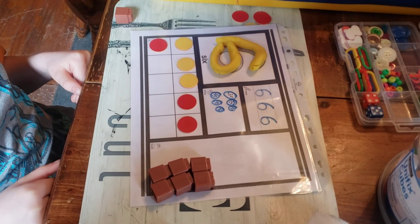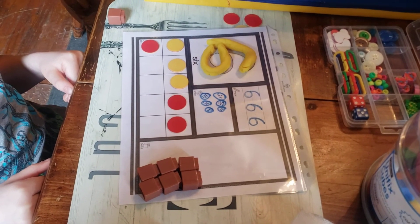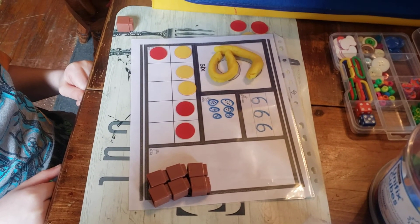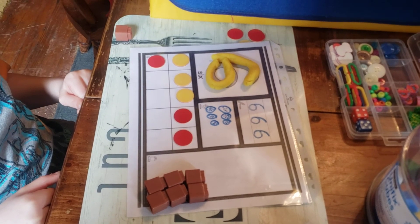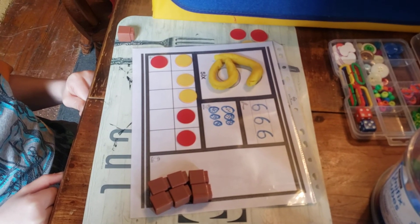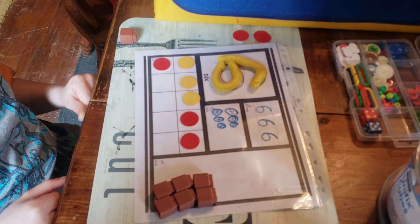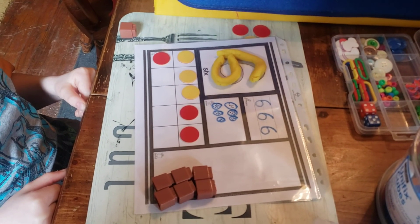Thank you to everybody out there watching. The next time we come back with our Play-Doh mats, we will have the Play-Doh words. Try to do one Play-Doh mat a day so that you keep practicing. Have fun, stay safe, and I hope to see you soon.